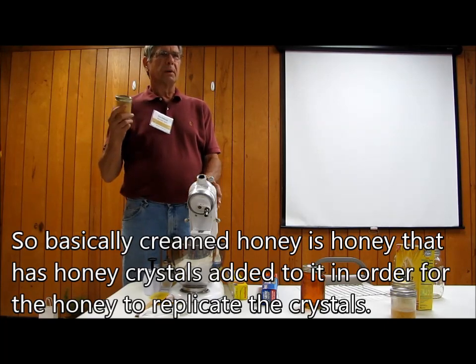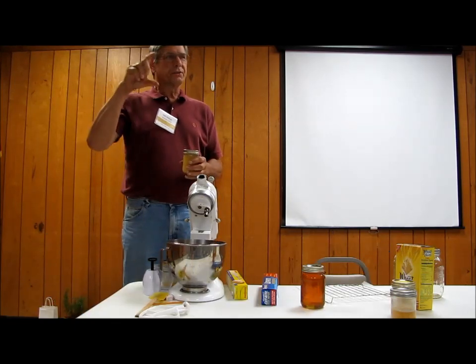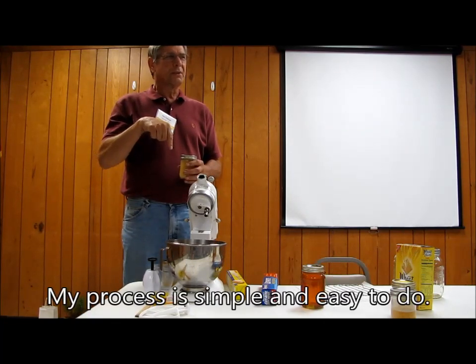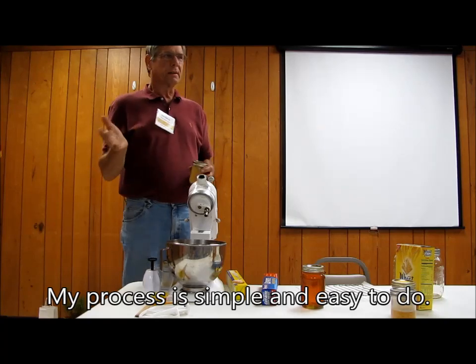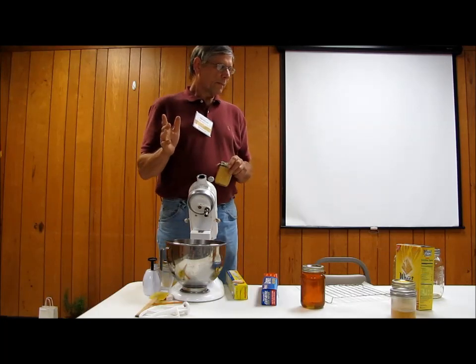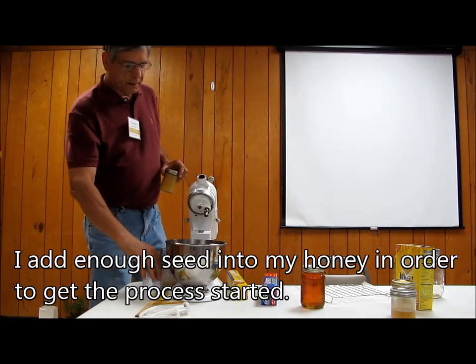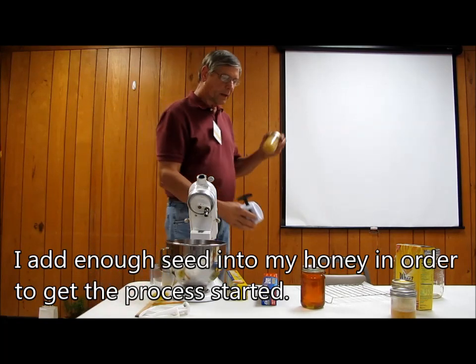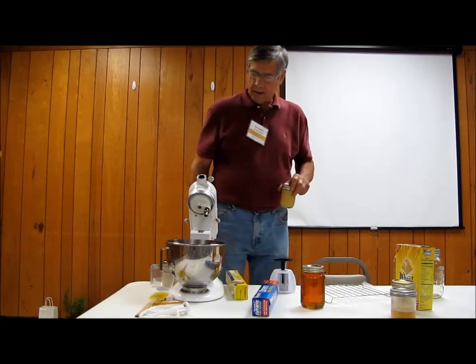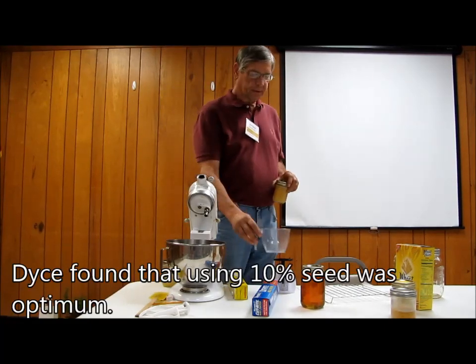I don't know how many people, when they were kids, did that growing sugar on a string in a solution. Did you ever do that? Yeah. Well, this is basically the same process. The ratio between the starter honey and the regular honey is 10%. You want 10% seed.